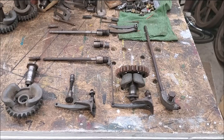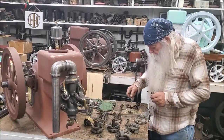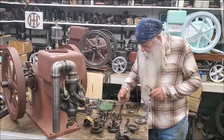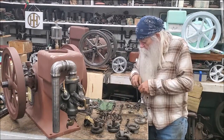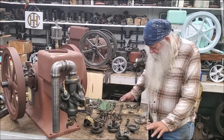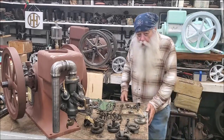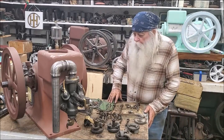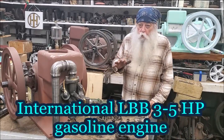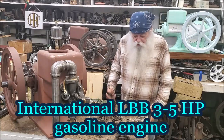Hey, want to go on a side trip? Watch this. I'll tell you something about these governors. This being the LA or LB International — I'm recording during this — is the governor system.